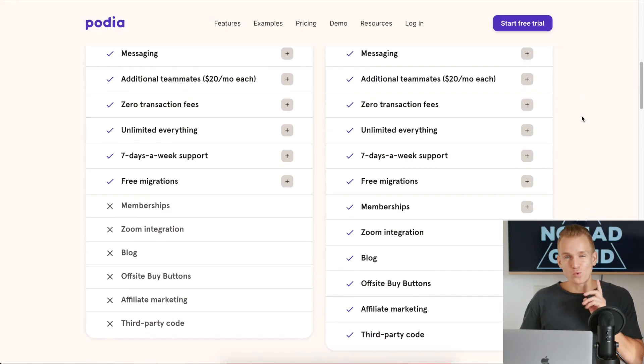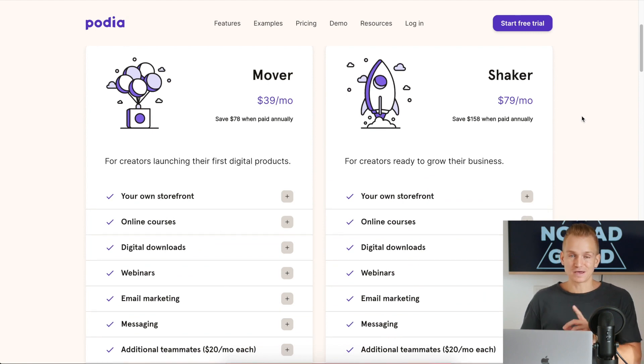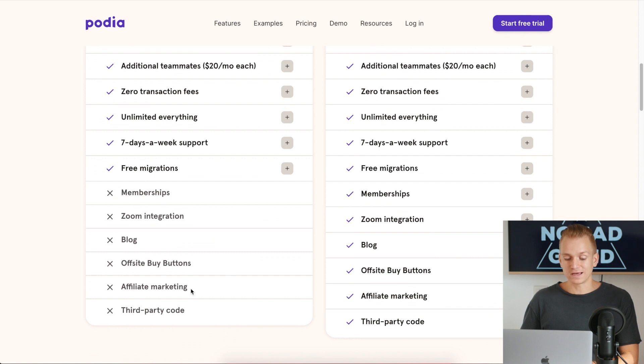One thing I wish Podia had on the Mover plan — but it's only Thinkific that has this feature on their basic plan — is affiliate marketing. If you want affiliate marketing, which is a great way to get extra customers by having your current students refer your courses, that's not available on the Mover plan.